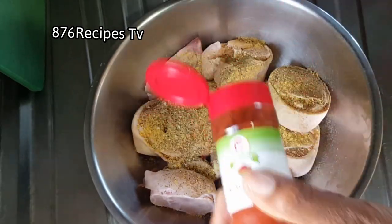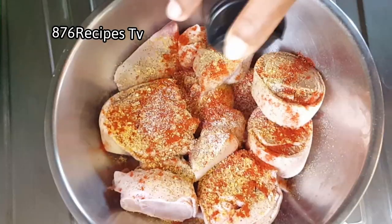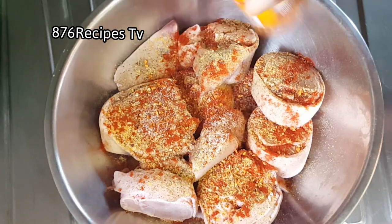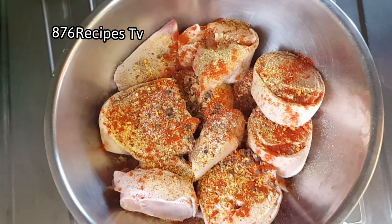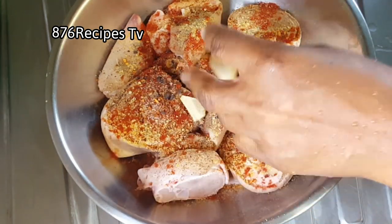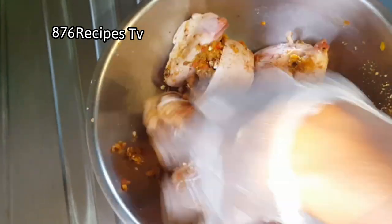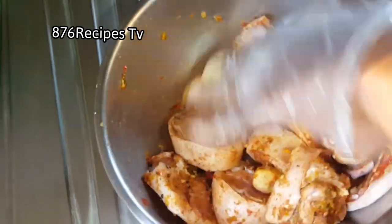I'm also adding lemon pepper — this is salt free from Dash. Then some smoked paprika, and this is Southwest Chipotle from Dash as well, which is also salt free. Now I'm adding some crushed pimento seeds and ginger, and some Jamaican blended herbs. You can look at the previous video to see how to make a nice flavor of blended herbs.